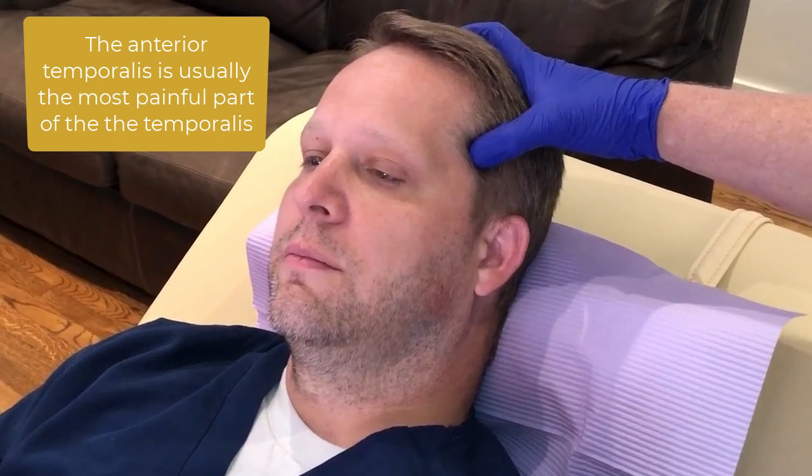This is a trigger point for the anterior temporalis. You can always have the patient clench and relax — you can see he's kind of bulging out right there. You also obviously want to palpate whether it's painful and let that be your guide.